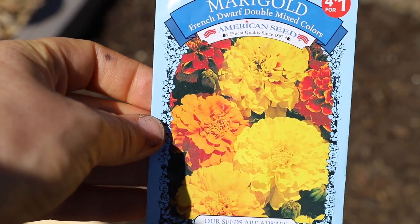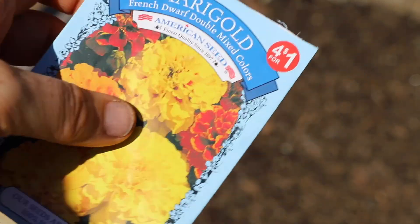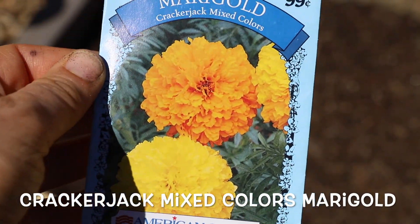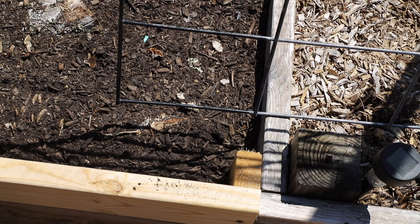They're very light and feathery. I'm just going to start a couple in different corners here. This variety is French Dwarf Double Mixed Colors — these didn't get too large. Some of the ones I've grown before can get pretty big; this one gets up to two to three feet. So I'm going to try these ones too, and I'll water those in.